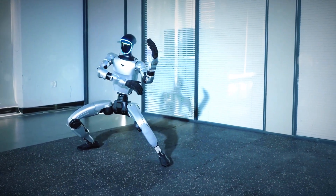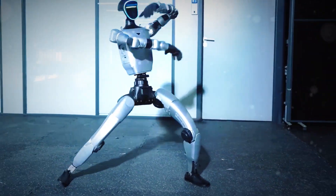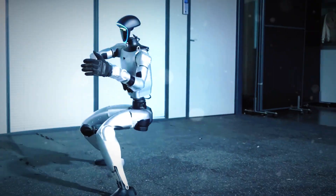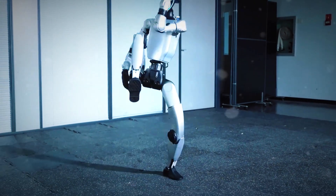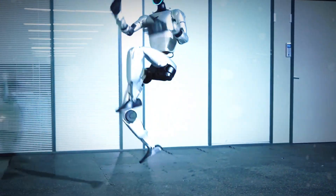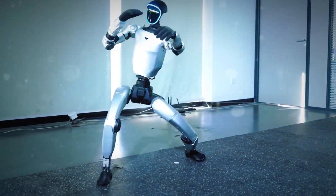Watch this part — it's not just random flailing. These are legit kung fu stances. The posture, the balance, the recovery after every strike — it's chef's kiss. One viewer even said, '99% of humans couldn't do these gymnastics.' And honestly, facts.